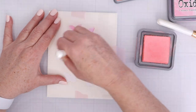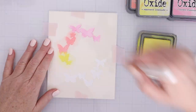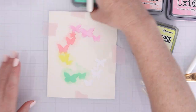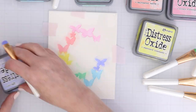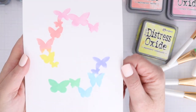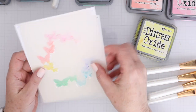The first layer is the base of the butterflies. I'm going to create a rainbow of butterflies using distress oxide ink — kitsch flamingo, salt water taffy, squeezed lemonade, cracked pistachio, tumbled glass, and shaded lilac. Once that's done you just peel off that first layer. I'm using pixie tape to hold the cardstock to the stencil and then the stencil and cardstock down to my glass mat.